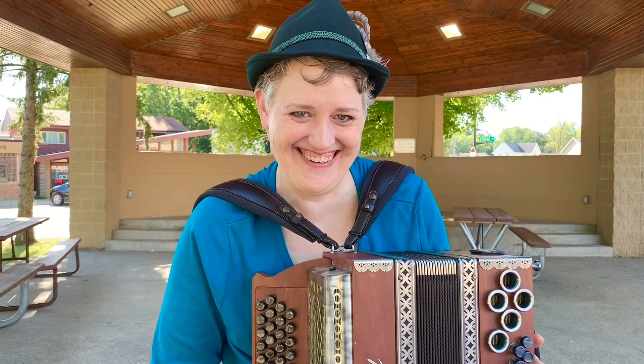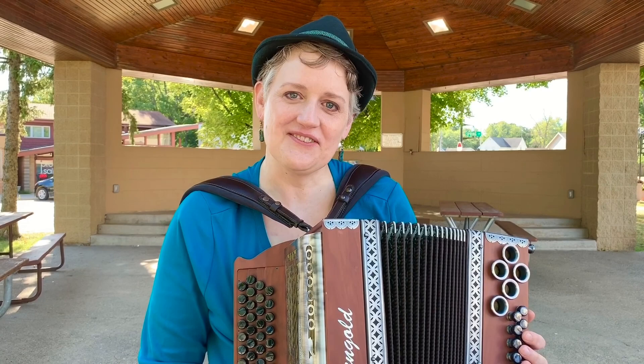Thanks for the knowledge. You bet. Thanks for joining me today to learn about accordionship. Love it.